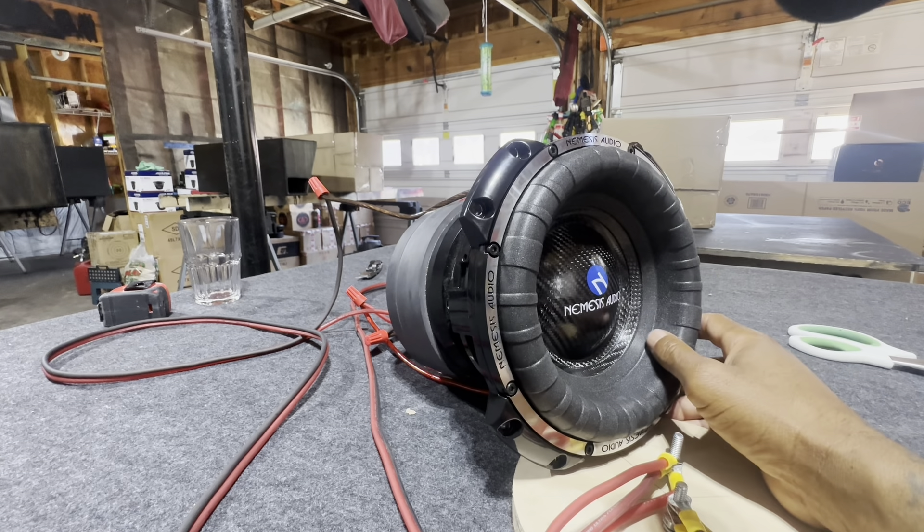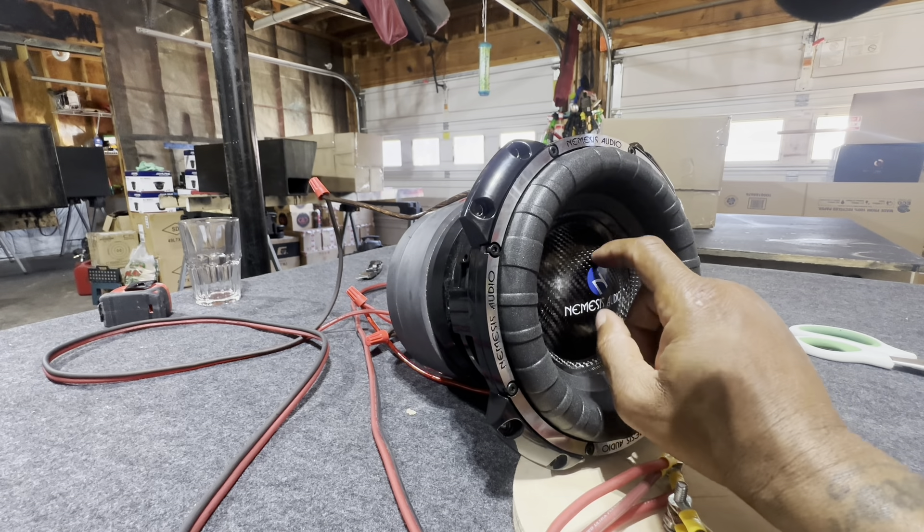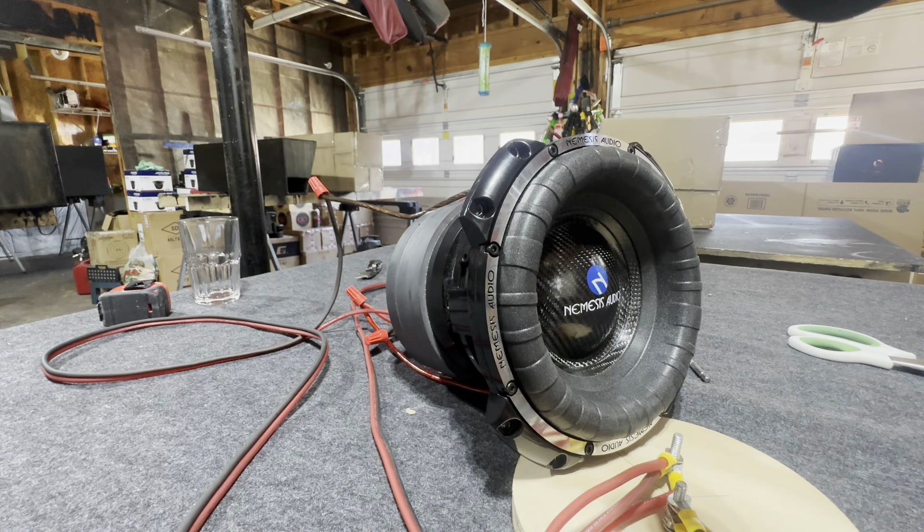It might have came out the same build house, I don't know, but this is not carbon fiber — this is plastic. I want you to hear what I hear. First we're gonna go from 10 hertz to 20 hertz and see if we see any kind of movement. Look right here.